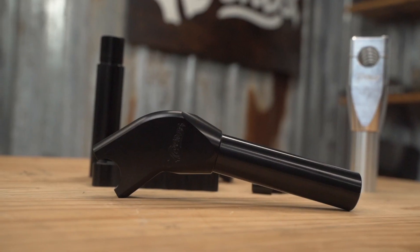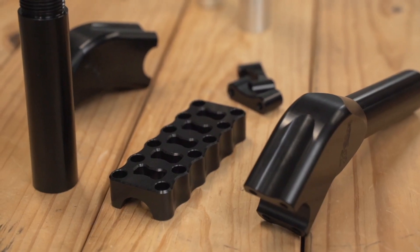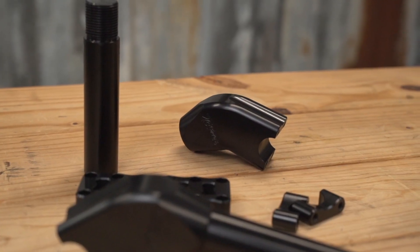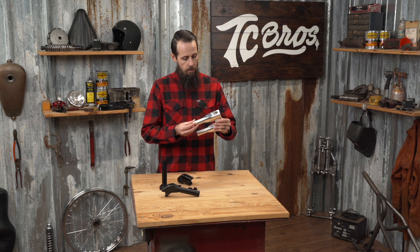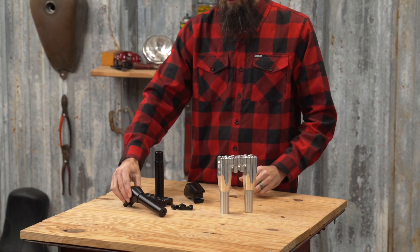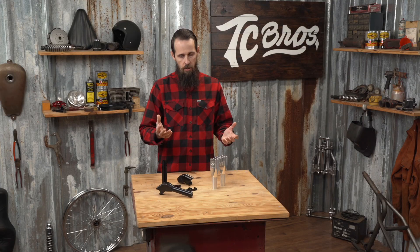Another nice thing about these risers is they're available in 1 inch clamping diameter or 1 and an 8th motobar clamping diameter, and they're either in a straight configuration or a pullback. These risers are beautifully machined from 6061 billet aluminum, are available in either an as-machined or a black anodized finish, and we also have gauge brackets and holders for numerous OEM Harley gauges.